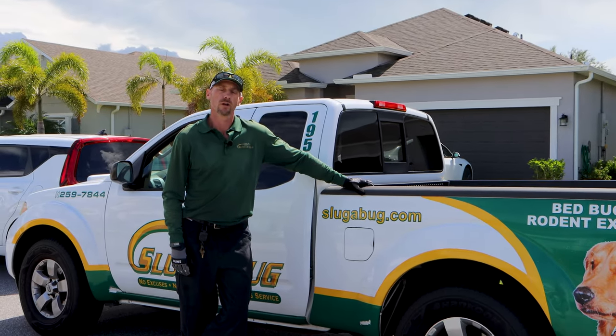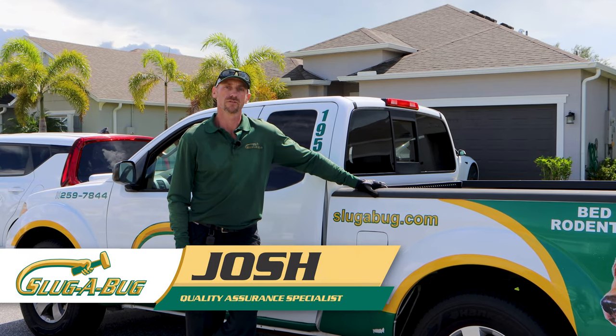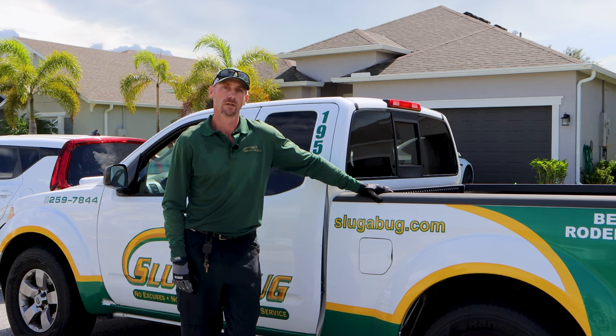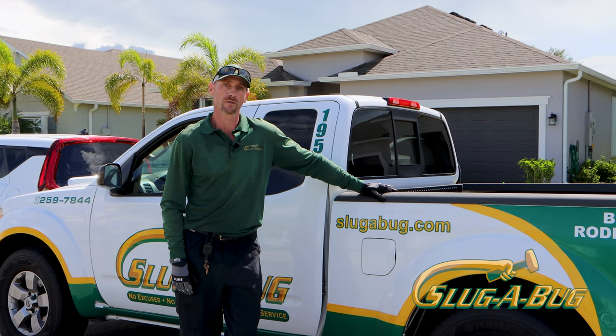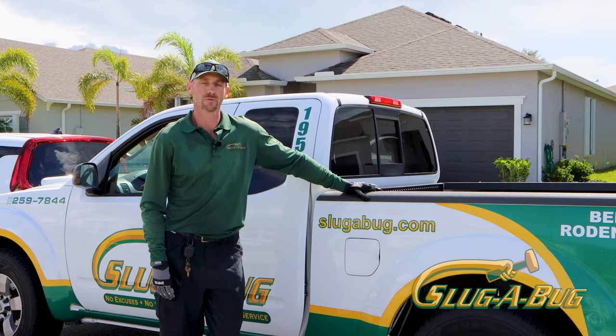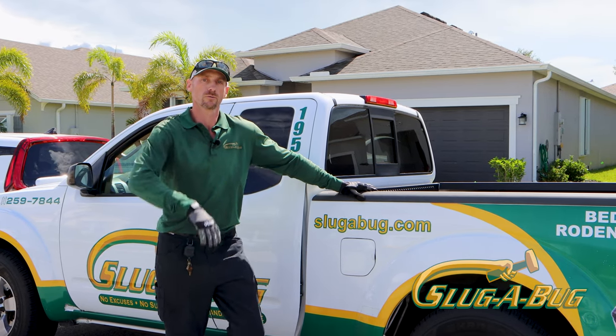Hi, this is Joshua Slugabug. We're at a lawn in West Melbourne. It's a new construction neighborhood. It has very poor soil that's very compacted. So today we're going to aerate the lawn. It's going to allow more air to get in and nutrients to absorb through the root system. Come take a look — we'll show you what we're doing.